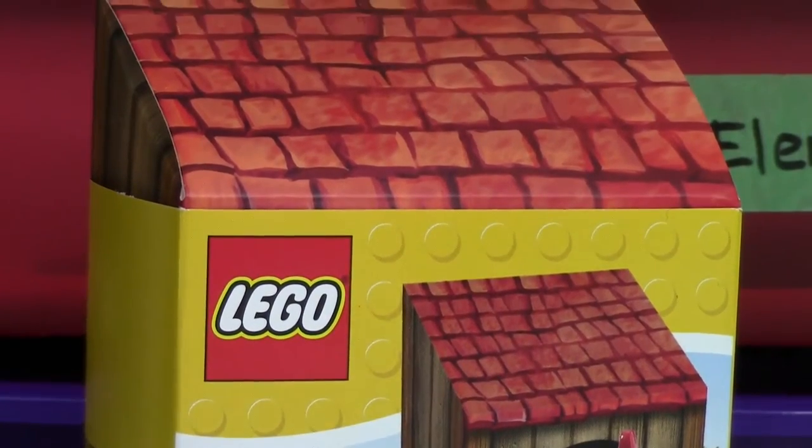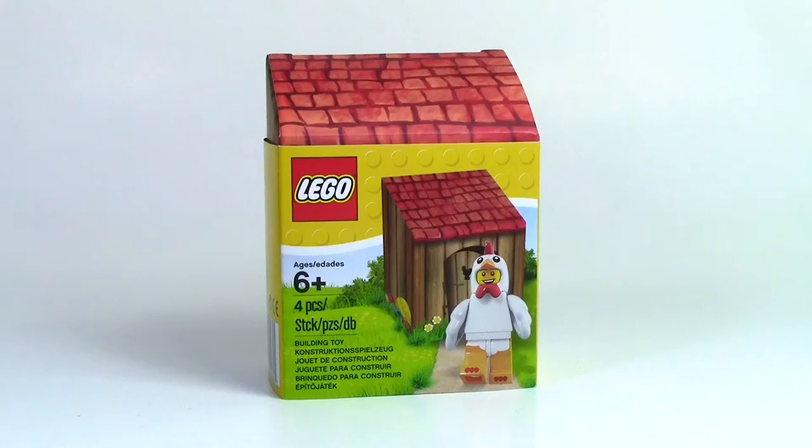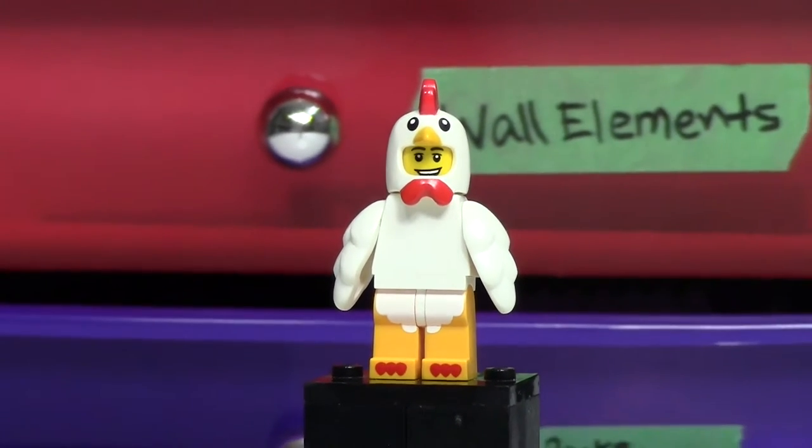This is a really neat little set that was available at select Toys R Us's in the States, as well as LEGO Shop at Home orders from across the globe on select weekends. And it's the LEGO Chicken Soup Guy.